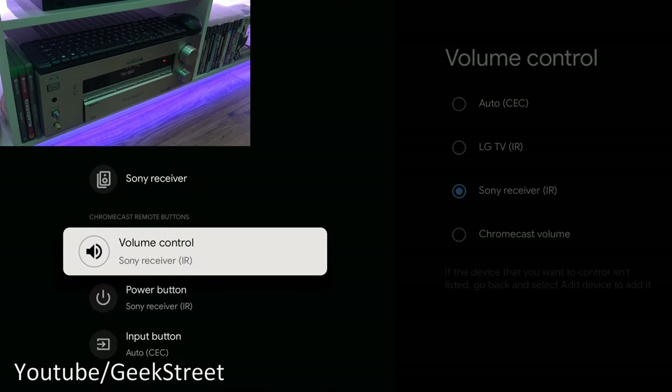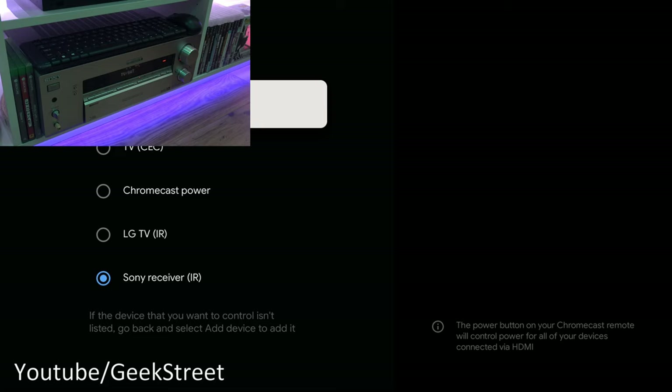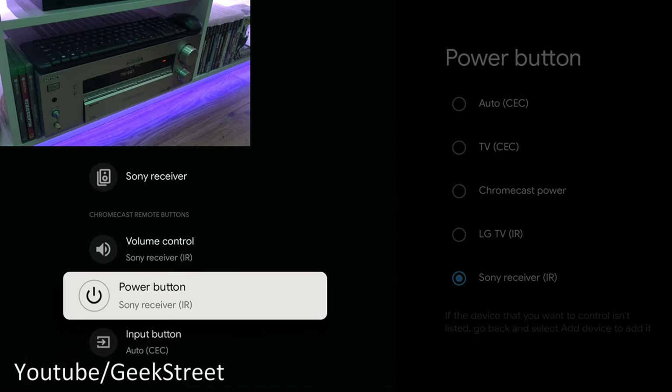Once you add the AV receiver controls, the volume and power buttons switch to controlling it. You can flip back to TV control if wanted. You can only control one device at a time, which makes sense — you can't have both the TV and AV receiver changing volume simultaneously. You can see the red light on the AV receiver responding to the volume control from a distance. You can swap between devices, which is good functionality not seen on other devices.